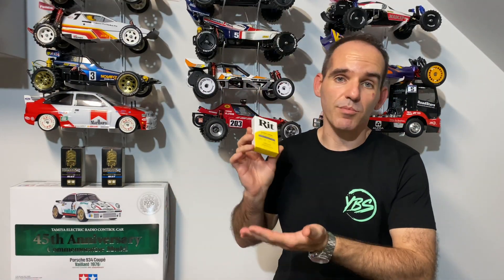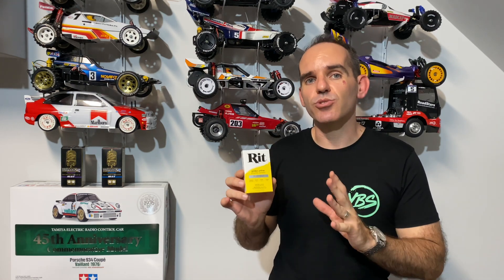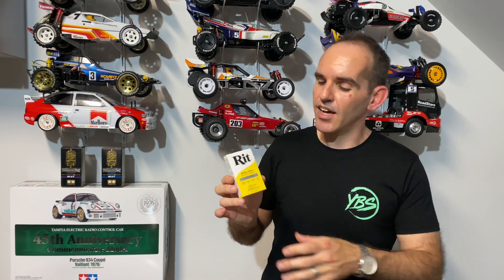First up, you need to get yourself some rip dye. There are probably other brands — it's essentially a fabric dye. You need to make sure that your wheels will actually take the dye, so make sure your parts are nylon plastics so they can absorb it.